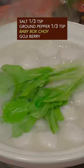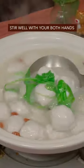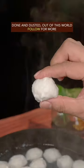Add salt, ground pepper, baby bok choy, and goji berry. Stir well with both hands. Done and dusted — out of this world!